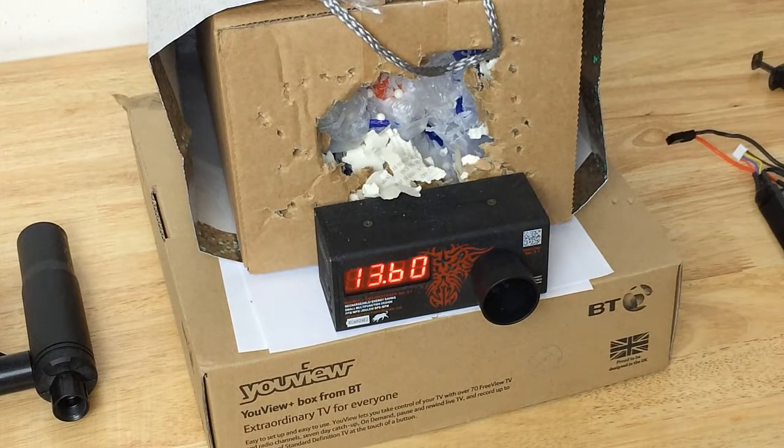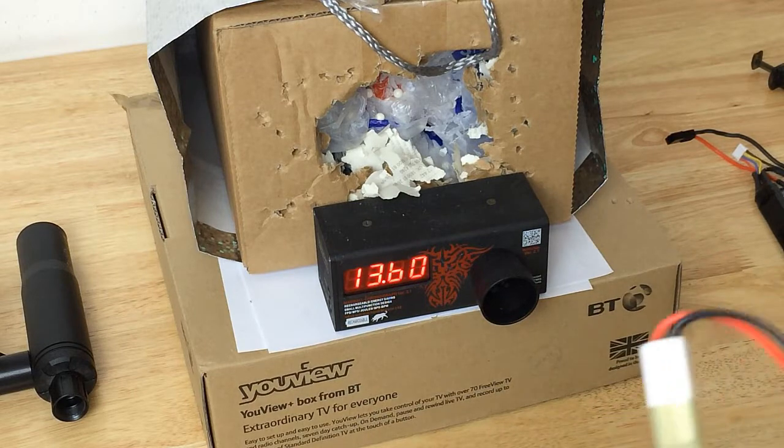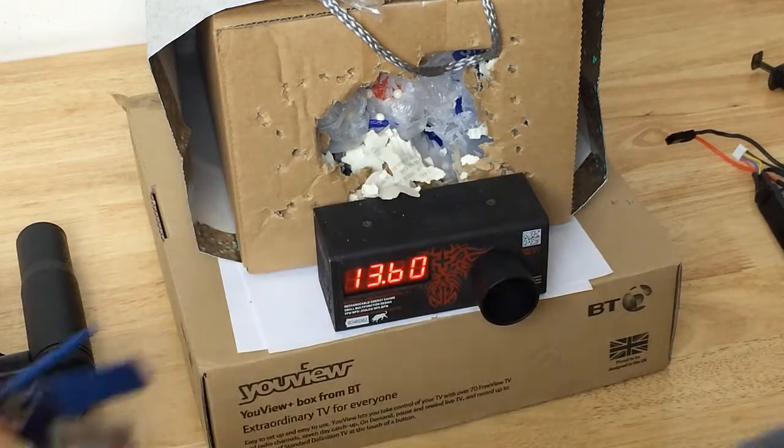We're getting a very consistent 13, almost 14 rounds per second. Now let's change the battery over to the 11.1 LiPo and see the difference.